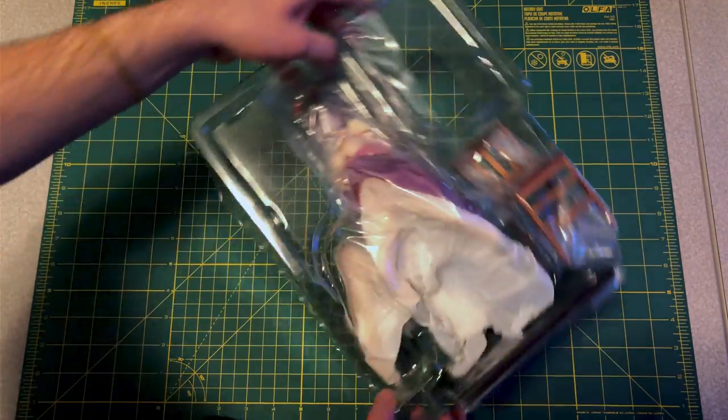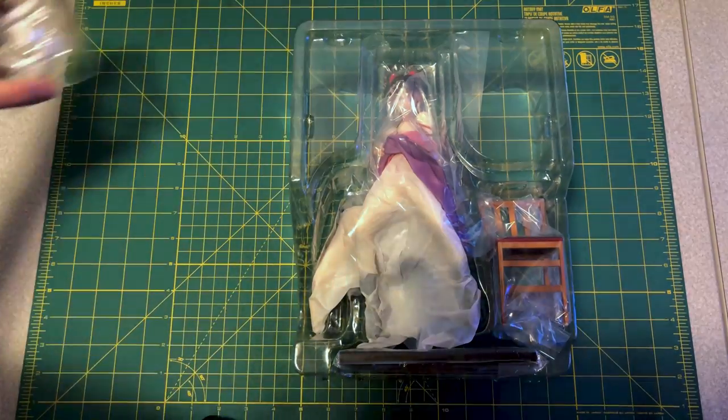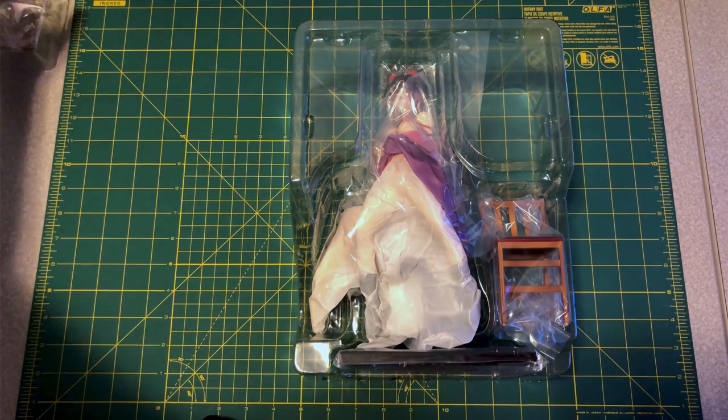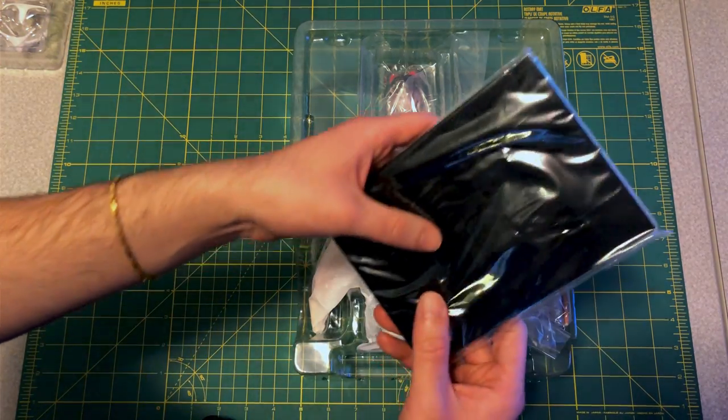That was not easy to open. At least the packaging is really well done here. Downside is putting this back later is gonna be a huge pain in the butt, which I'm not excited for.